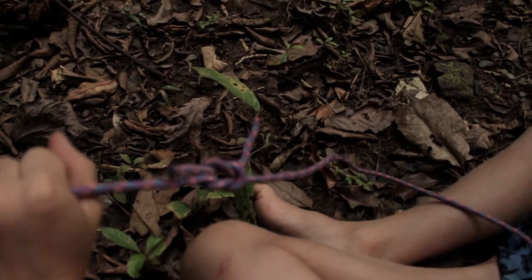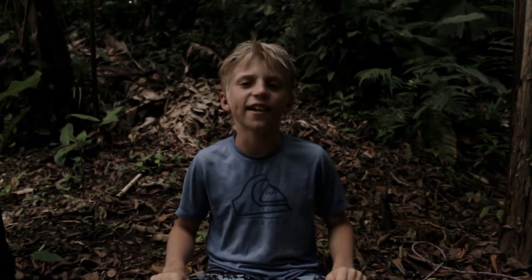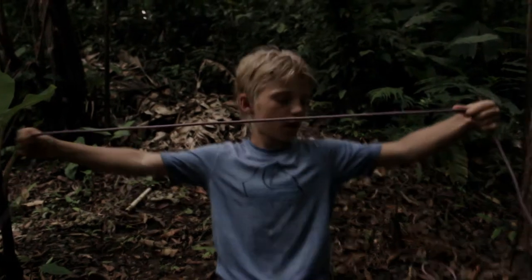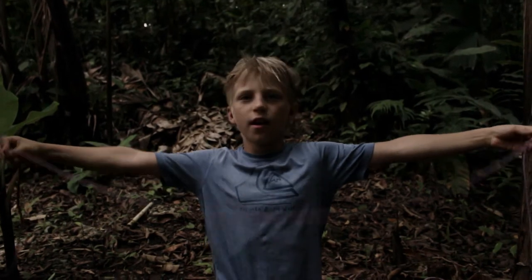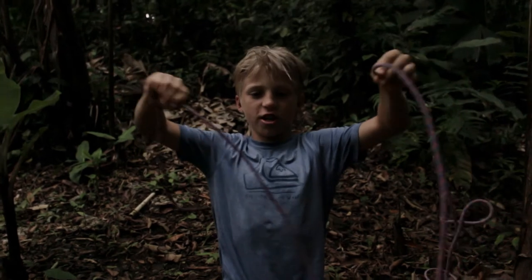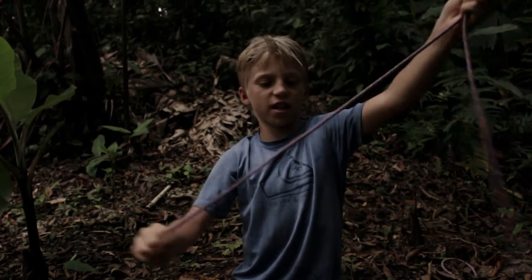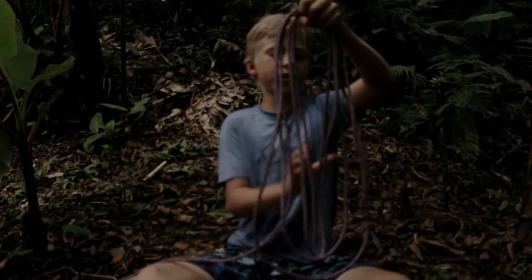This fourth and final one isn't exactly a knot but we're going to include it because it involves rope and some twisting and turning. You're going to stretch out your arms like this, then fold and twist so it makes a perfect loop, and just keep doing that until it's done.